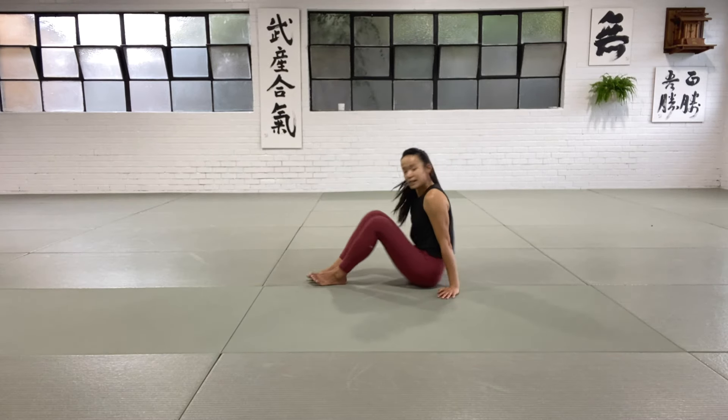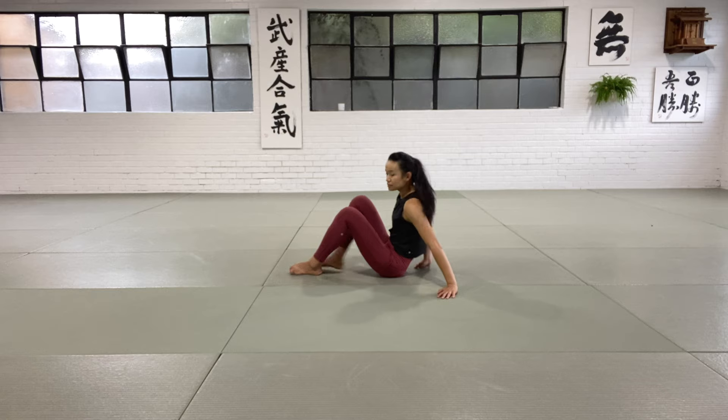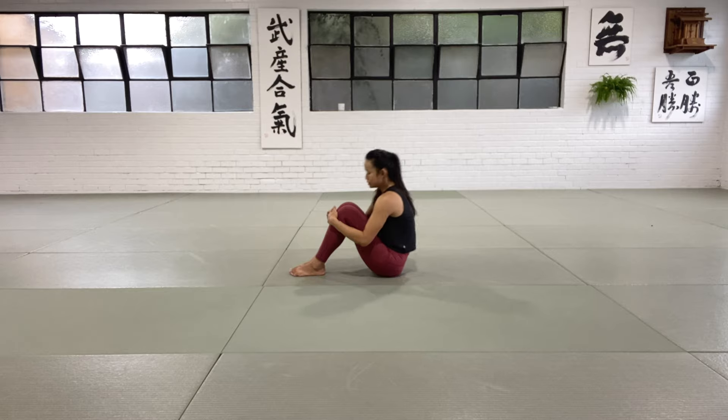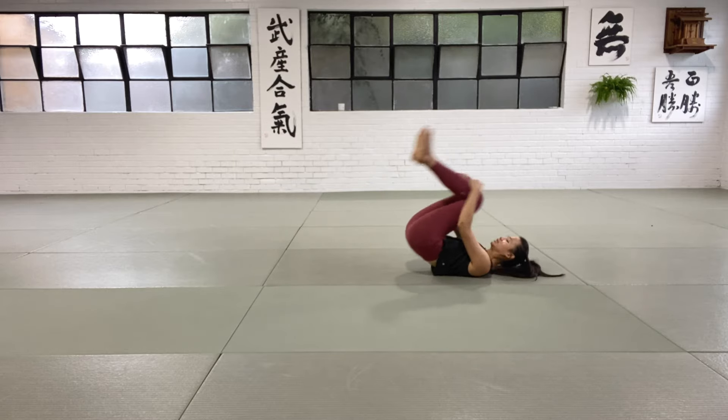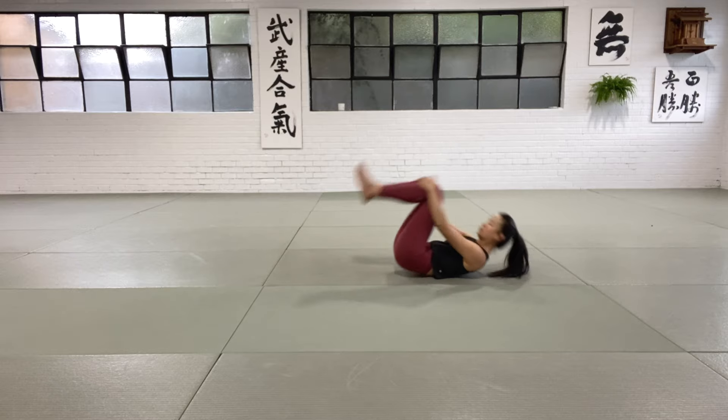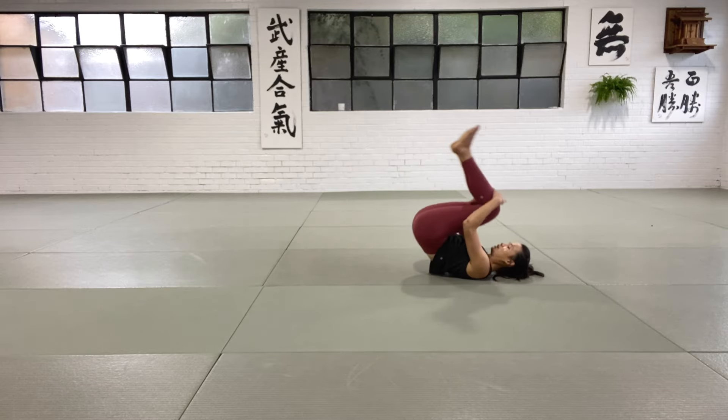Let's warm up our spine first of all. Similar to your back row video, I want you to warm up just by rocking — holding on to the top of your shins, just rocking to your shoulder blades and then rocking back up. You want to feel each vertebrae pressing into the mat, warming up.